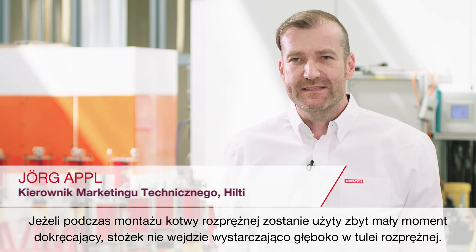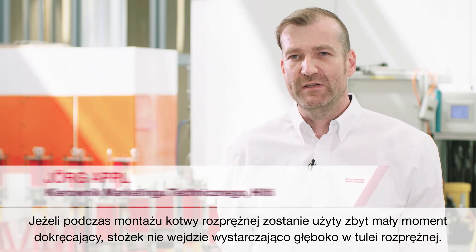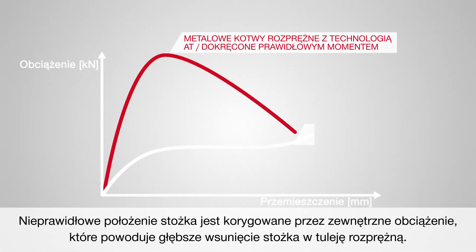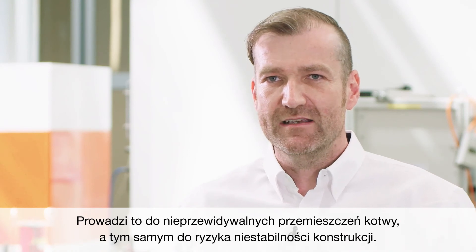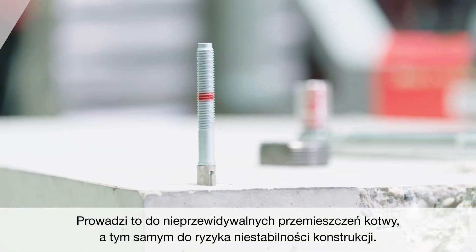If during the installation process the metal expansion anchor is under-torqued, the cone is not in the right position relative to the expansion sleeve. This means the wrong position is corrected by external loading, pulling the cone further into the expansion sleeve. This results in unforeseen displacement of the anchor and consequently in potential structural instability.